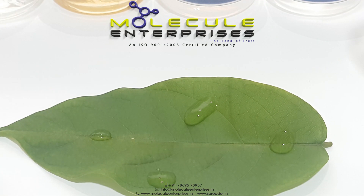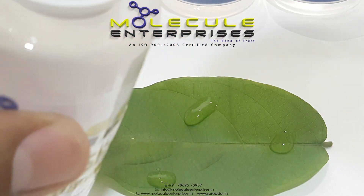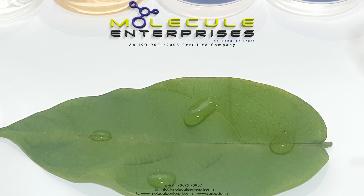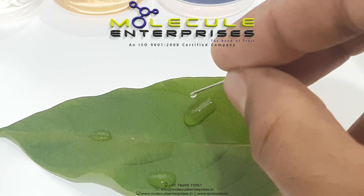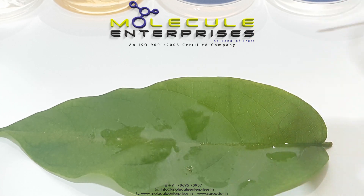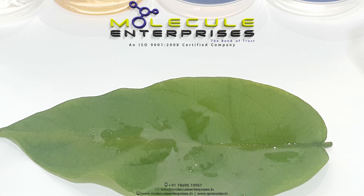MESP100 breaks down the surface tension of water. It works on the surface of water droplets to reduce their tendency to bead up, by pulling the water and the wax on the leaf surface together, thus reducing the water surface tension and causing the water droplets to spread out.